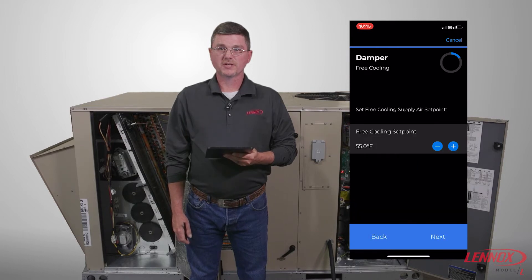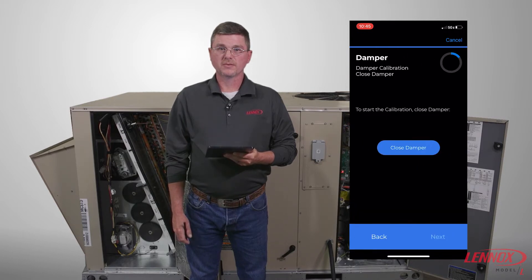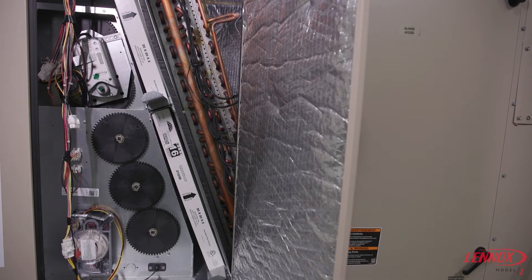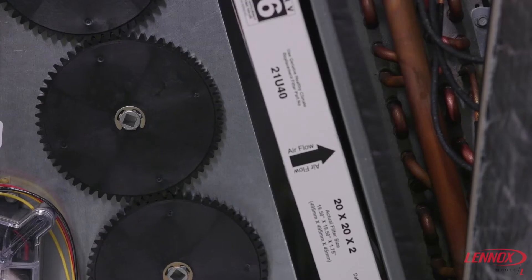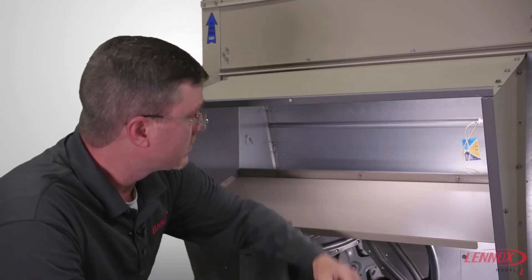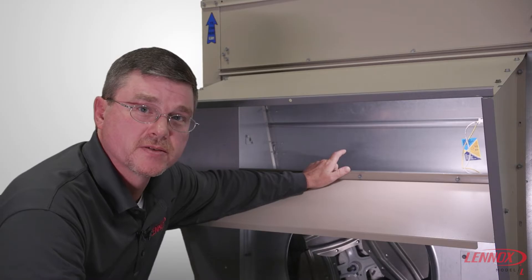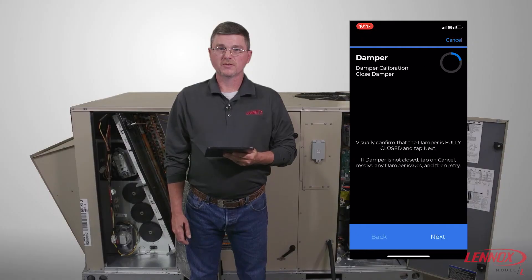You should see the damper calibration screen. Click Close Damper to begin the damper calibration. It's important to visually verify that the damper is closed during the calibration process. Once the damper is fully closed, press Next.